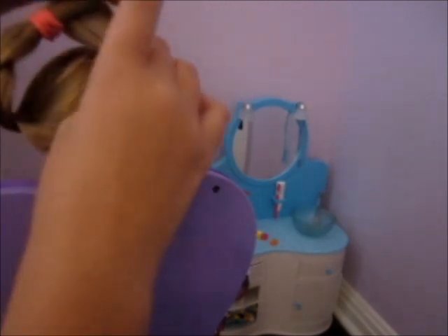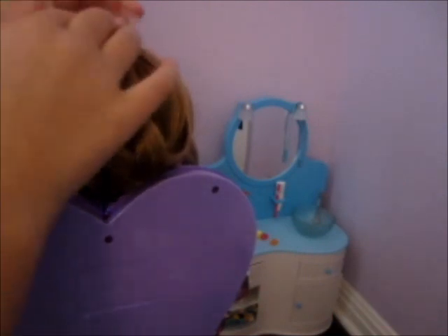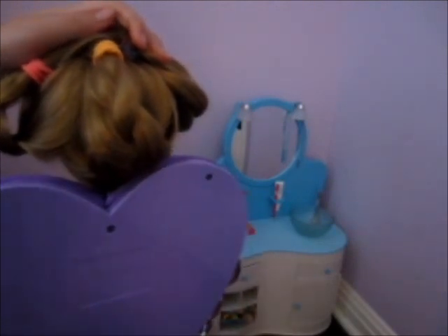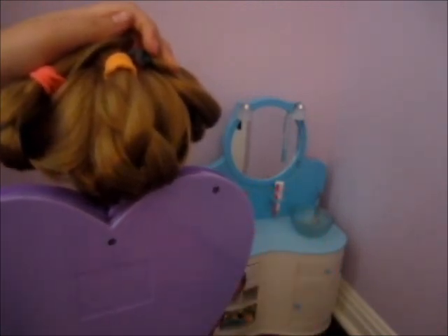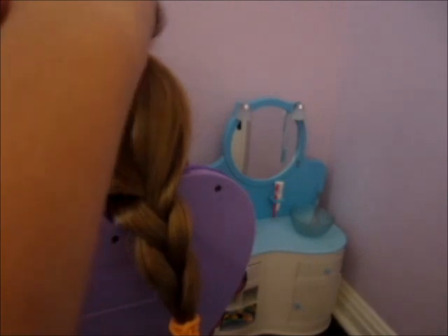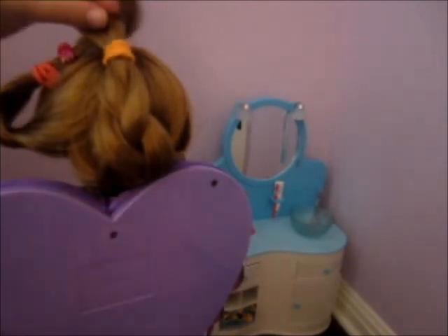Now what you're gonna do is put those braids up on top of the head, kind of like that. You don't have to do it all at the same time. Now take some small clips — you can buy them at Target or Walmart. Take one of your clips and clip the braid into the hair that's not in the braid, on top of the head, just like that.